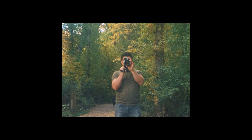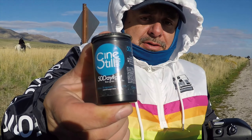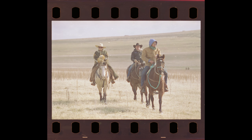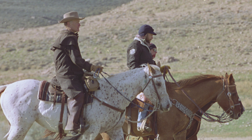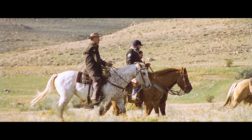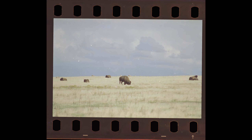Today, everyone and their little brother are taking pictures using Kodak Vision 3 film, and it totally makes sense. Shooting Vision 3 is cheaper, it has a fine grain, it was designed to be scanned, and there is a variety of films available for different situations. There are tons of videos about shooting and processing the film.